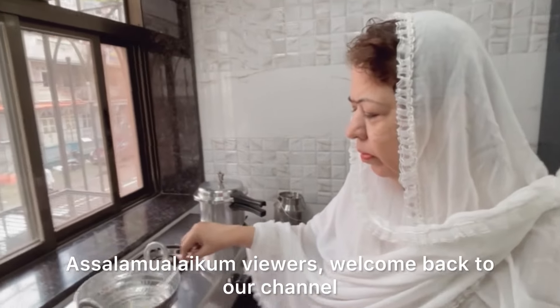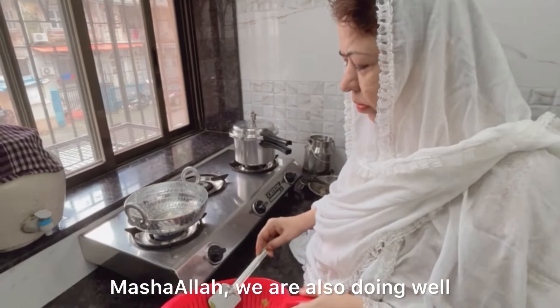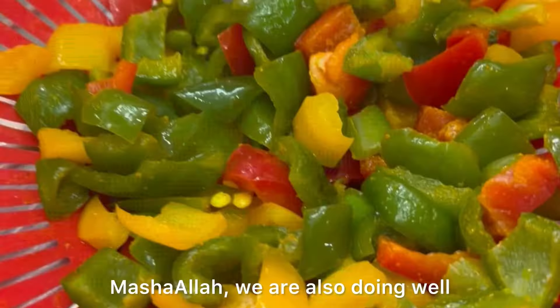Assalamu alaikum viewers. Welcome back to our channel. I hope you all are well — we are also doing well, Mashallah. And to all our viewers, Happy Independence Day.